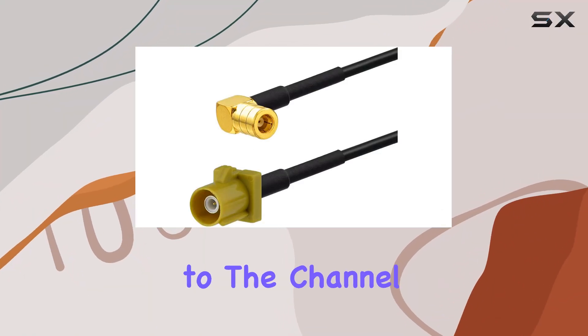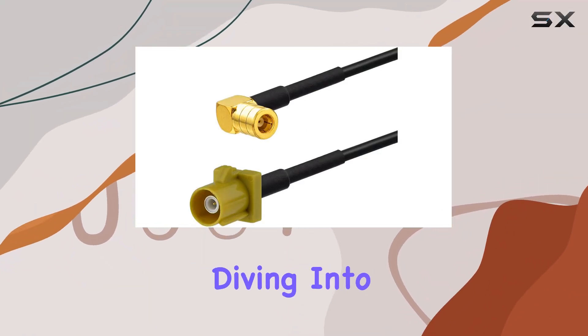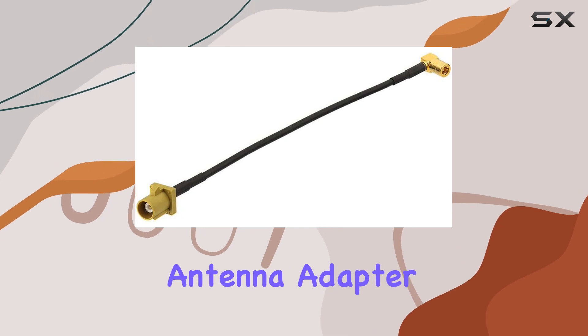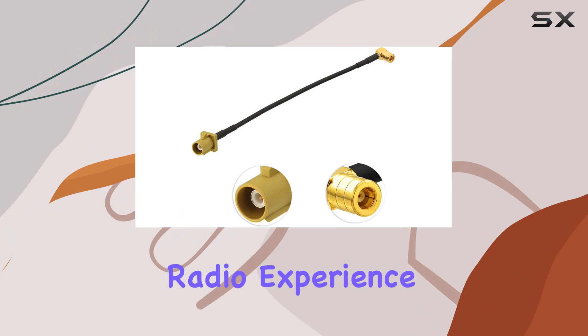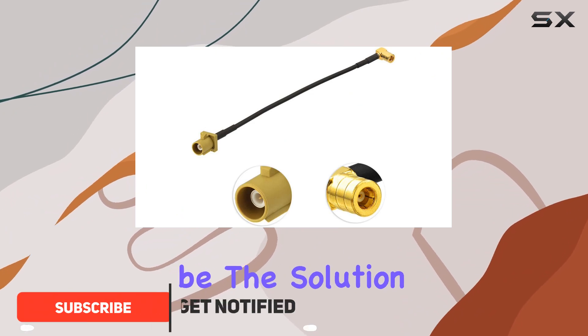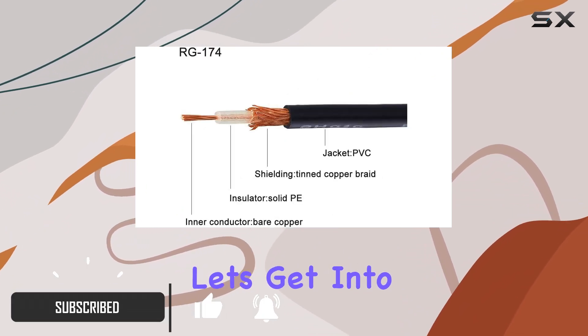Hey everyone, welcome back to the channel. Today we're diving into the 8Wood satellite radio antenna adapter cable. If you're looking to enhance your satellite radio experience, this might just be the solution you've been searching for. Let's get into it.